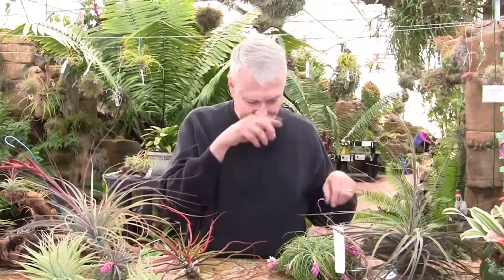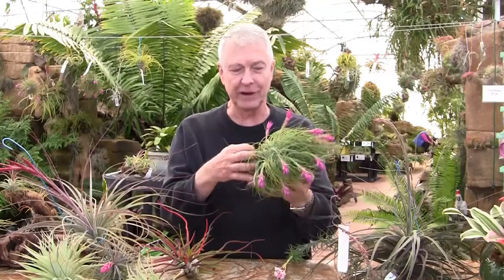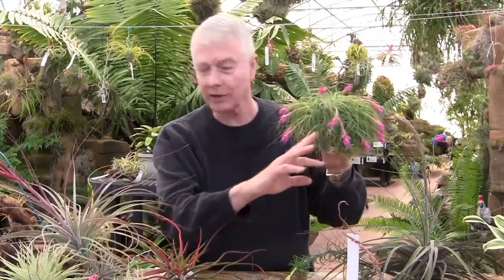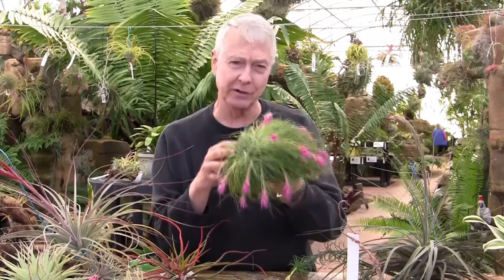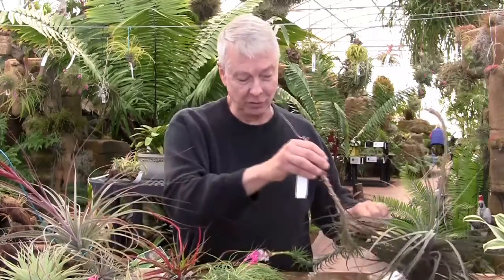Another one is Tillandsia stricta. This is one of the favorites because the blooms are so showy, and you can see in nature that hummingbirds will come up to the flowers like this. We have one flying around in here somewhere today — maybe he'll come by and do a live action shot for you. This is a clump that started from one plant two or three years ago, and now you can see it's turning into a nice grouping of Tillandsias.